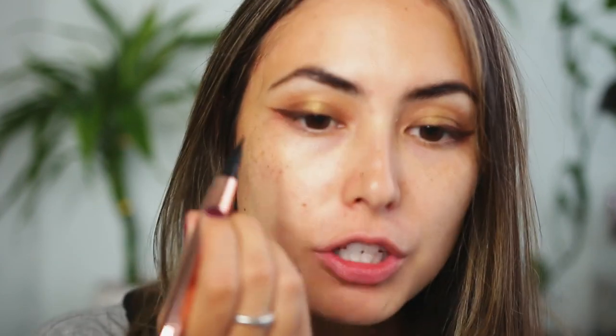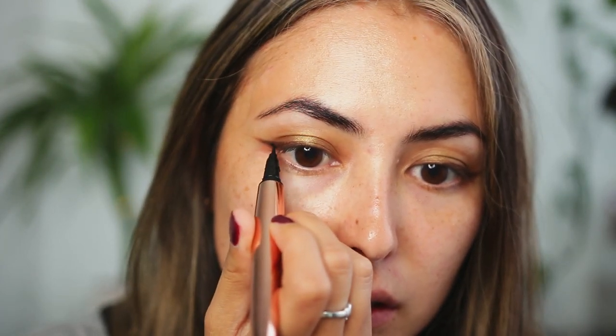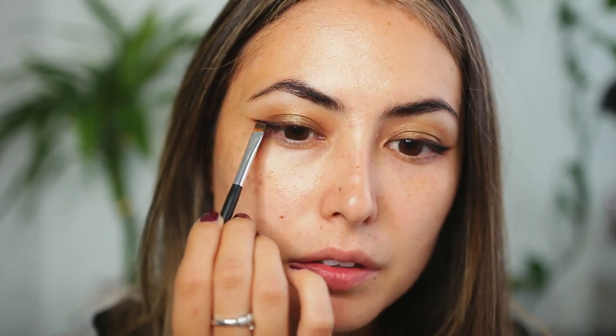I think I'm going to go over the eyeliner just a little bit with some black liquid liner — this is from Revolution. I know it's brown on my eye right now but I kind of don't think it's dark enough for the look I'm going for, so I'm just going to trace it with this liner. Then I'm going to take the brush and the shade Vanillapod one more time and just smoke out the liner a little bit.